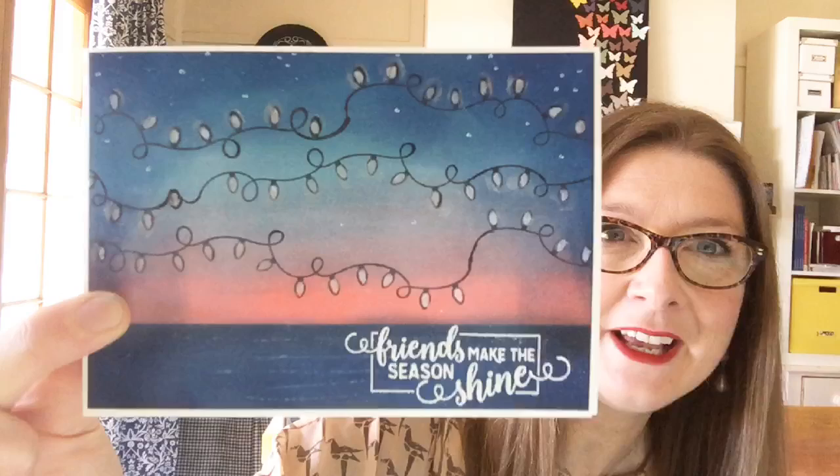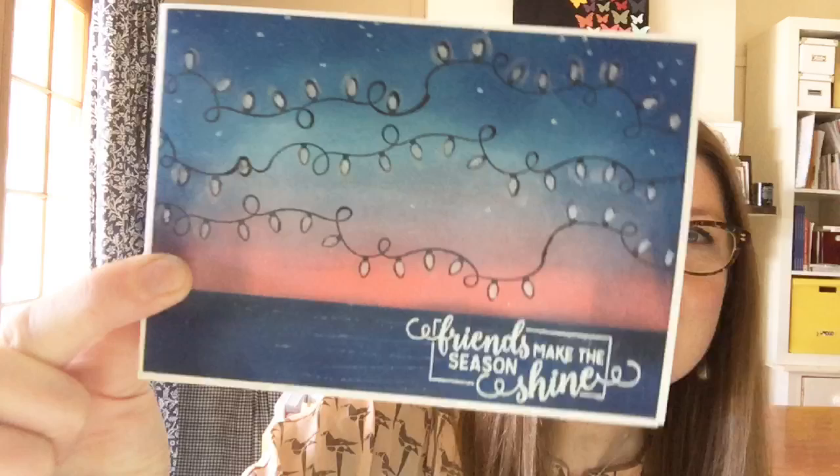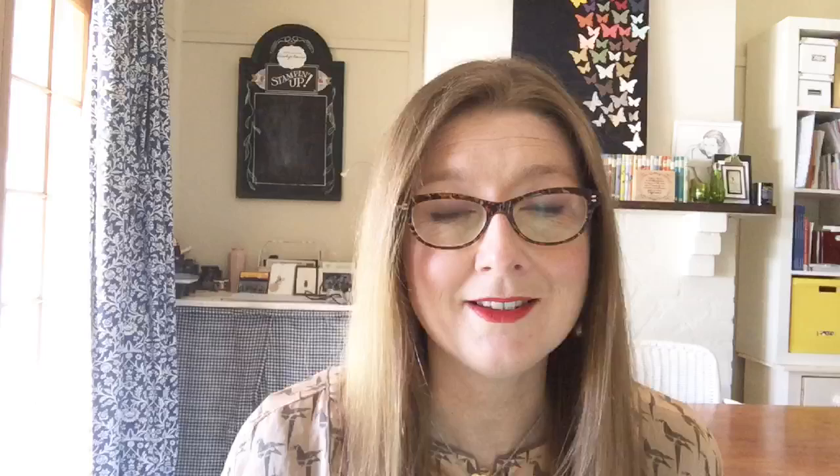I'm going to talk to you today about shimmer paint. This card is taking me to where we go camping at Christmas and New Year's every year. We spend a lot of time on the beach with beautiful sunsets, warm nights, cocktails and kids playing around campfires — that's kind of how I feel about Christmas and New Year's. We've got some fabulous sunsets here in Australia.